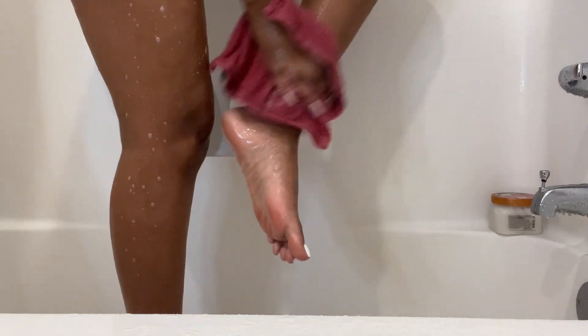Now I'm just going ahead and cleaning my legs. You want to make sure that you are getting those feet and those toes good — do not forget about the lower half of your body. Your legs are very important to clean along with your feet, so I'm just using my washcloth to do that.